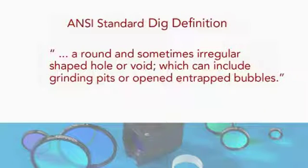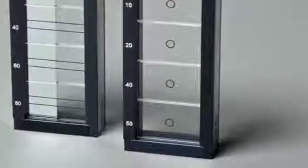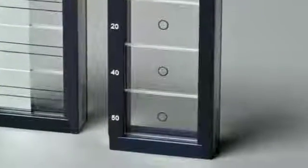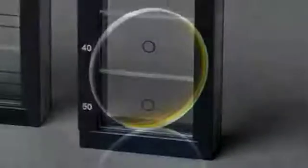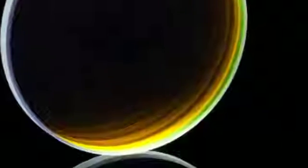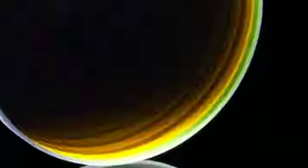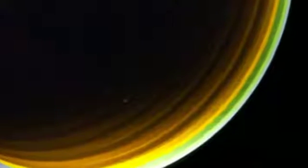The ANSI standard defines a dig as a round and sometimes irregular shaped hole or void, which can include grinding pits or opened and trapped bubbles. Digs are characterized by their actual diameters specified in units of tens of microns. The customer defines the requirement by specifying the maximum diameter for a dig located within the clear aperture of the filter. A 40 dig designation establishes 400 microns as the maximum allowable diameter. Again, this is based on a comparative rather than actual measurement.